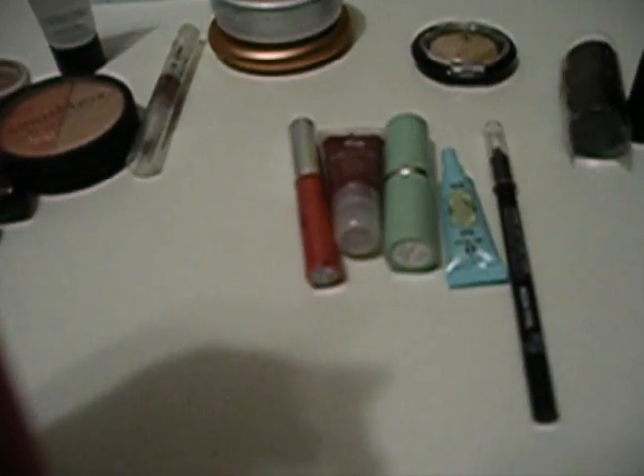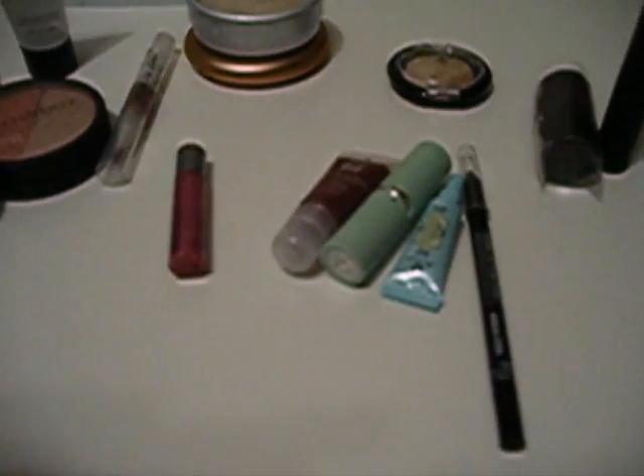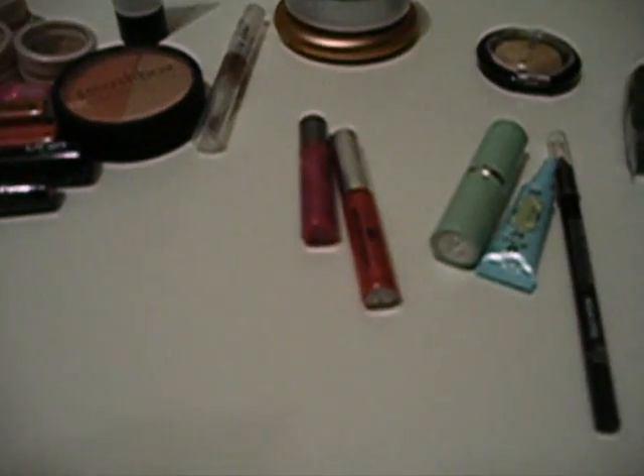This is a sample of the Urban Decay Pocket Rocket in Doug. You can't really see it well, but it's really cute — I really like this color. Then there is a Laura Geller lip gloss in Just Pink. And this is a Lancôme Juicy Tube Smoothie in Beach Plum — a really pretty color.